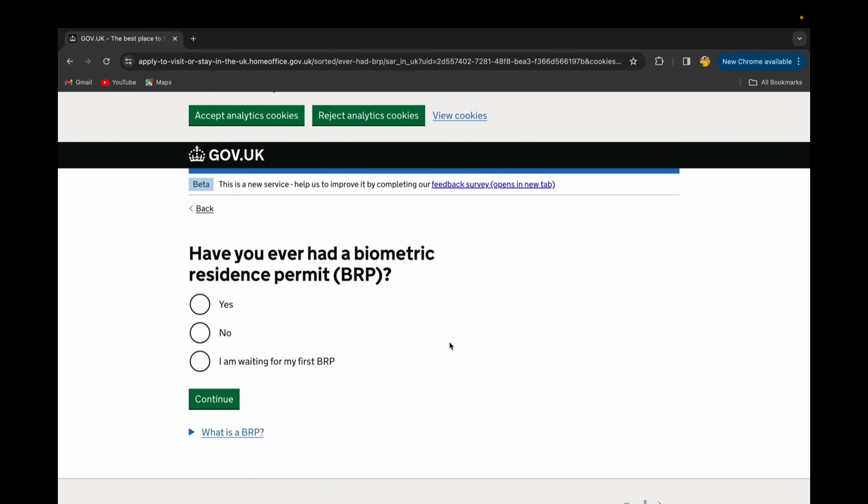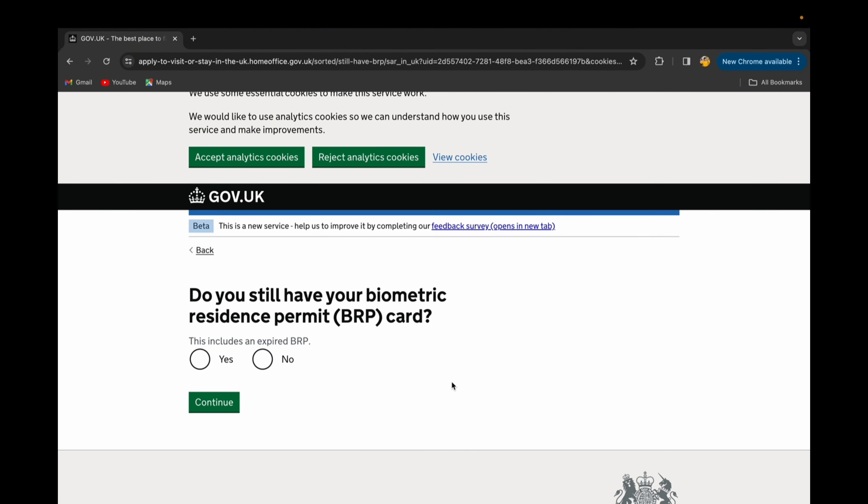To start, you can see the question: 'Have you ever had a Biometric Residence Permit?' If you have, just select yes and go to the next step. The next question is: 'Do you still have your Biometric Residence Permit BRP card?' It mentions that this includes an expired BRP.